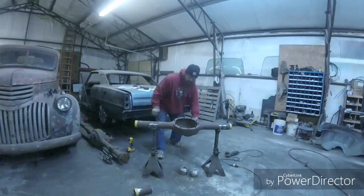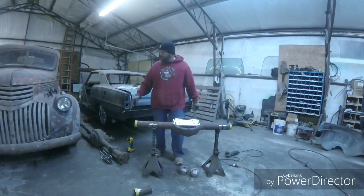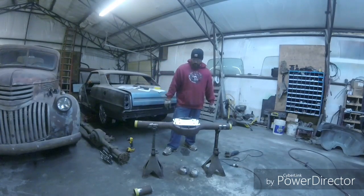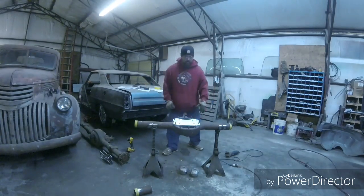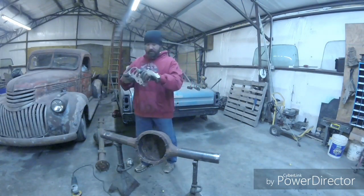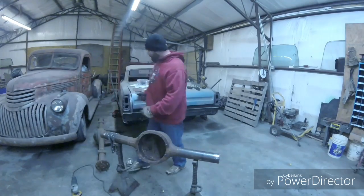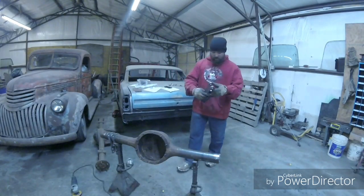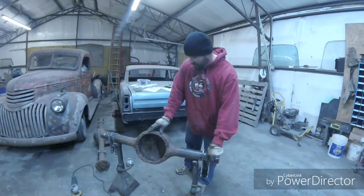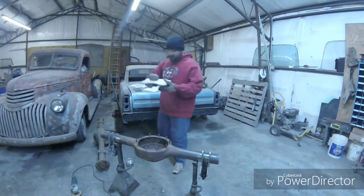I'll get my jig back on here, double check my measurement, get my alignment bar in, and we'll get back at it. I've got these tubes cleaned off now so I can get the four-link brackets in place. I'll slide them on loose and then get the jig back in place and start lining up these bearings.